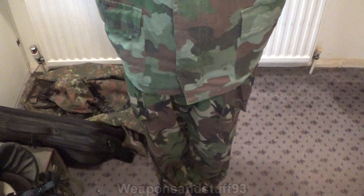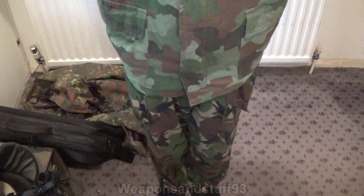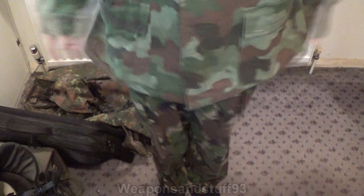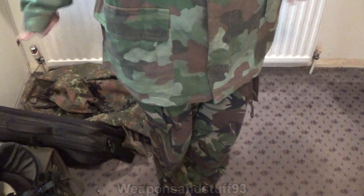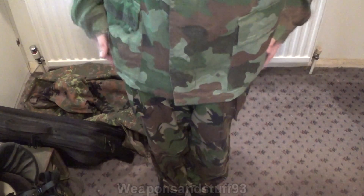I haven't shown it in this video but US Woodland — M81 Woodland I think its technical name is — is also very good if you're in the United States. It's another very good woodland pattern, very similar to lots of these with the splodge patterns. It works well at a distance and well close up.